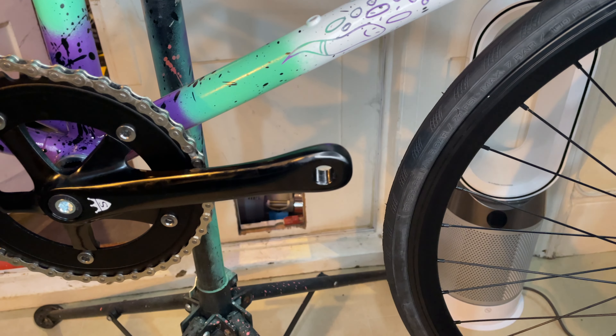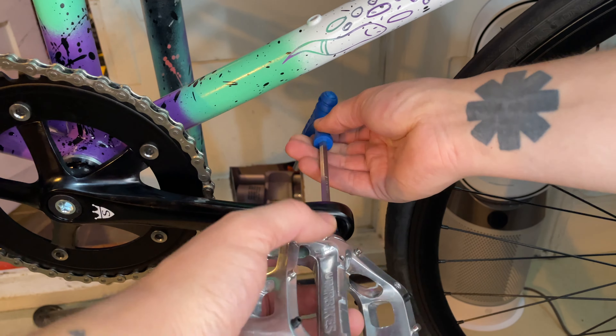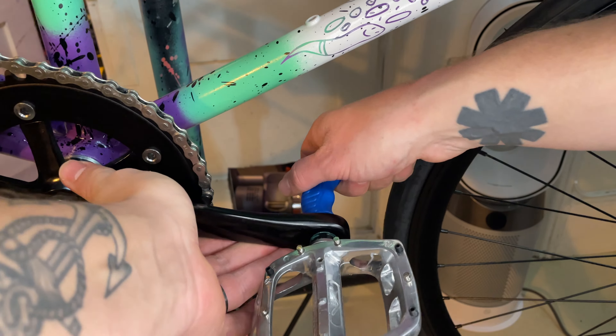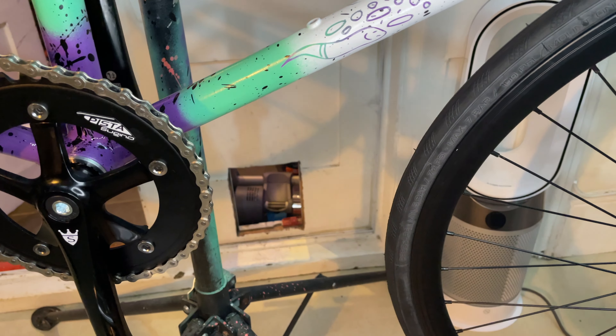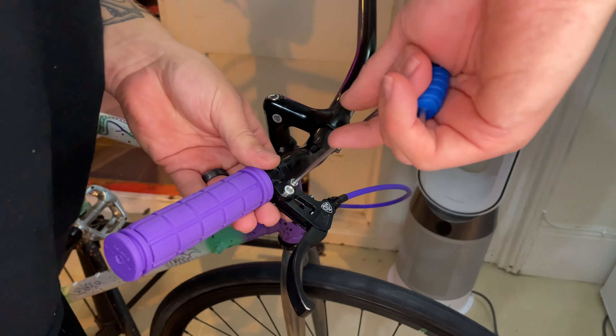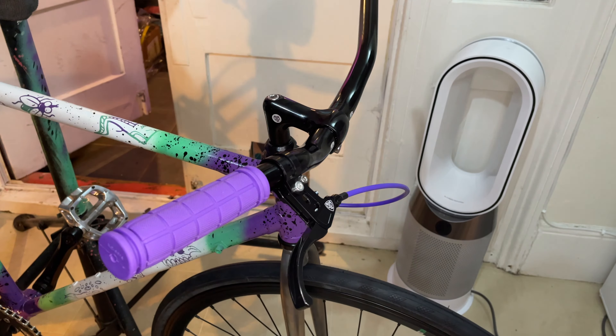And the pedals, again as usual, are from a different build. They're DMR pedals — I can't remember exactly which ones, I want to say M8s or V8s or something like that, but they're sick. And then the grips aren't anything special, but they kind of match the colour, so they worked.